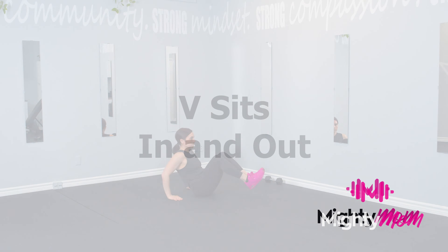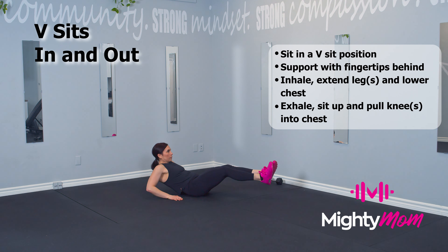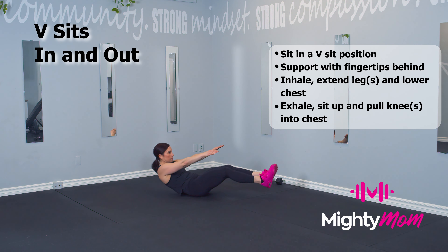V-sits in and out. Start in a seated position with your hands supporting you on the floor. You're going to inhale, lower your chest, extend your legs out. As you exhale, you're going to draw your knees in towards your chest.